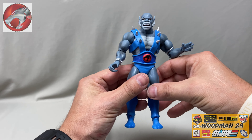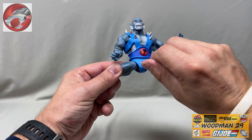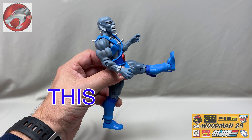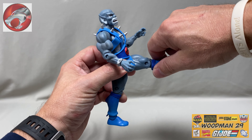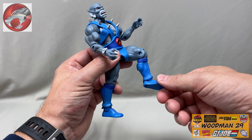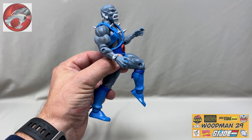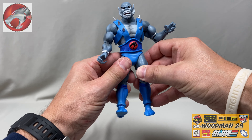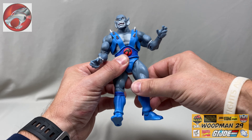You can do the splits. He has these nice rubbery shorts. You can do the Spartan kick this far. Bend at the knee. Just rock our ankles, with the toe up and toe down. And I just realized I forgot to show you that he actually has thigh rotation as well. He needs all this great articulation because he's incredibly strong.